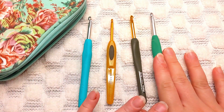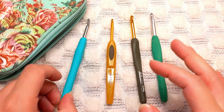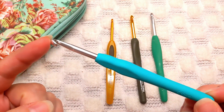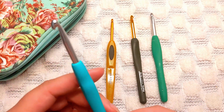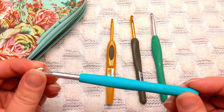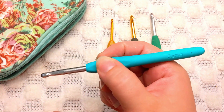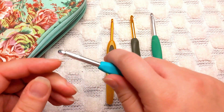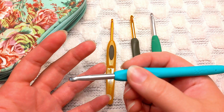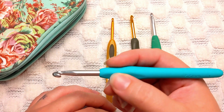I'm going to start from my least favorite hook over here to my most favorite over here and tell you the reasons why I have these personal preferences. These are hooks I got off Amazon — I think it was a 10-hook set for about seven dollars, so definitely affordable. It has a nice ergonomic handle. I'm a pencil hold crocheter, so I hold my hook like this, whereas a lot of people are knife hold.